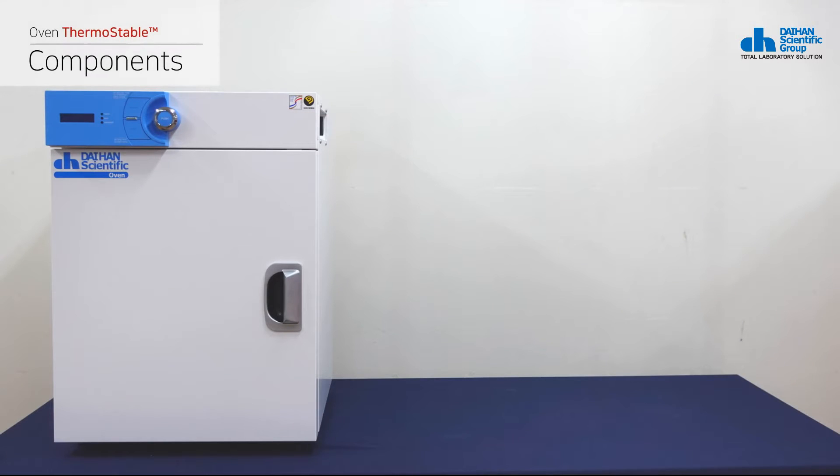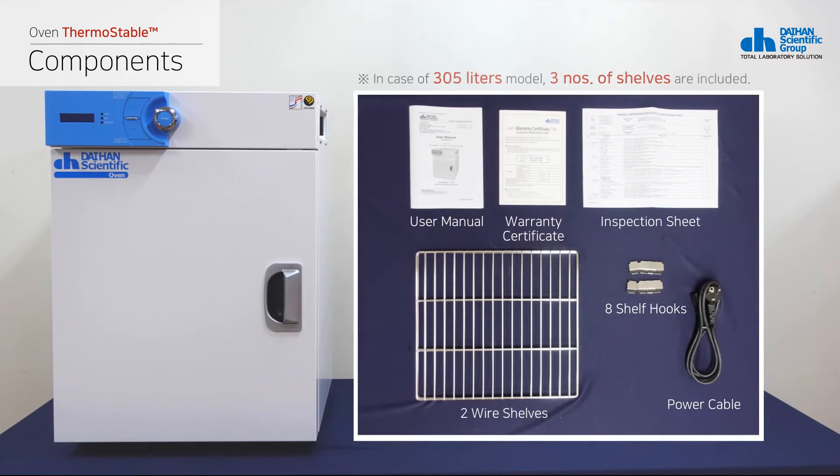The basic 50-liter model of drying oven includes two wire shelves, eight shelf hooks, a user manual, a warranty certificate, an inspection sheet, a power cable, and the main body.